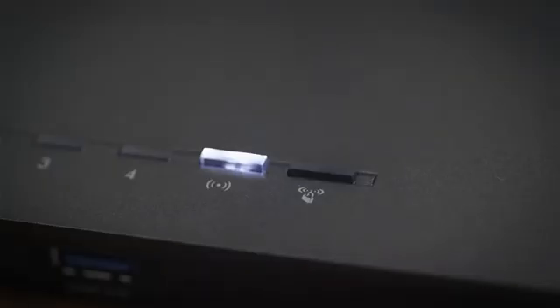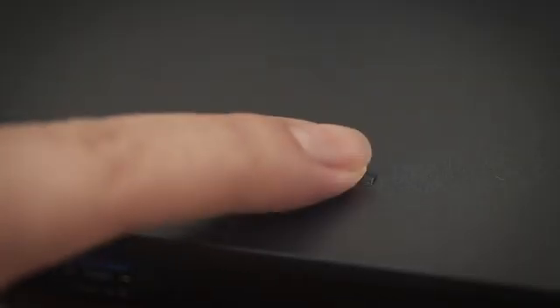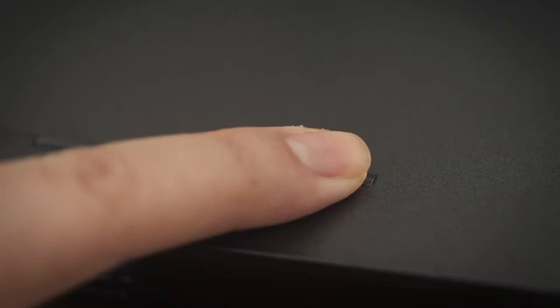To set up with WPS, first press the WPS button on the extender, then press the WPS button on your Wi-Fi router. The WPS LED will light up solid green when you have established a good connection between your Wi-Fi router and your extender.